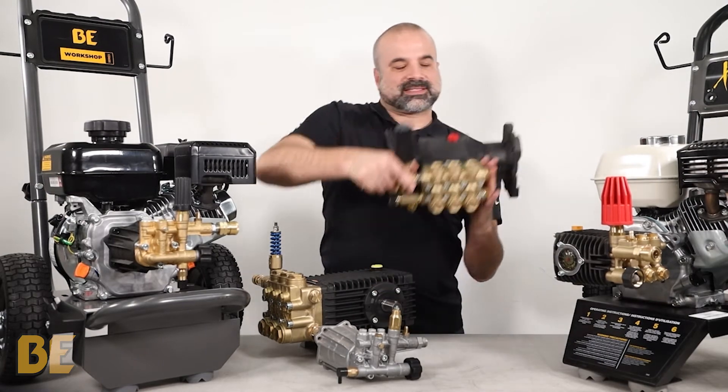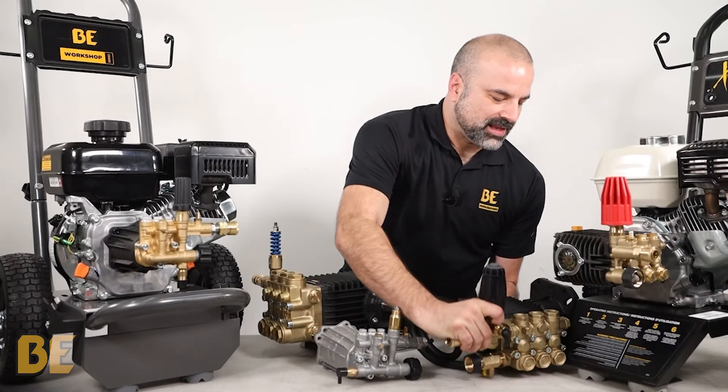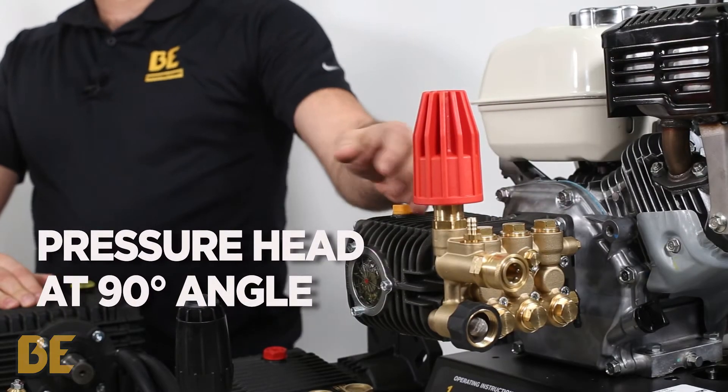The other pump is the triplex. It is much larger, has a square style body, and when you mount it to an engine the pressure head is always at a right angle.